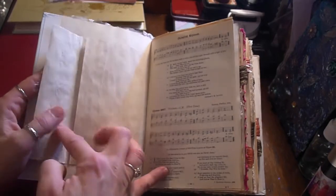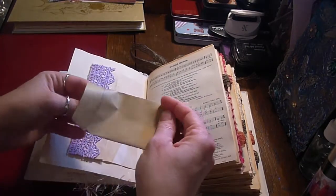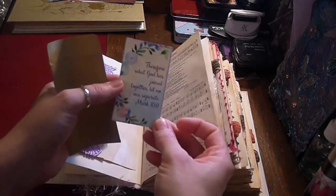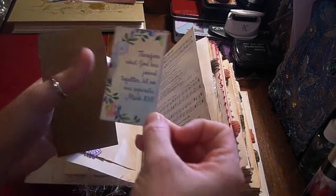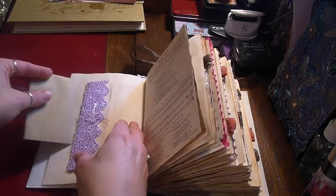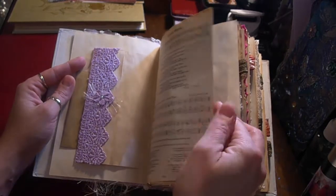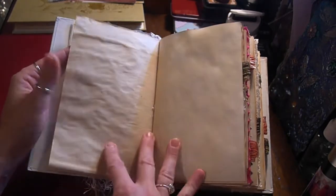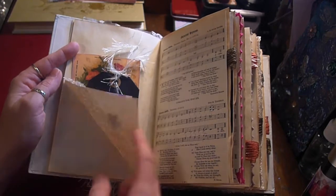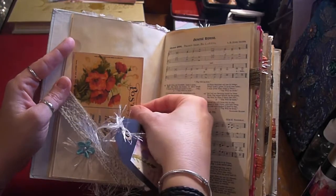There is lace, flowers, eyelash trim and pockets. Inside the pockets there are envelopes with little cards in. So, lots and lots of plain pages in this book for journaling, and fold-out tags and journaling cards.